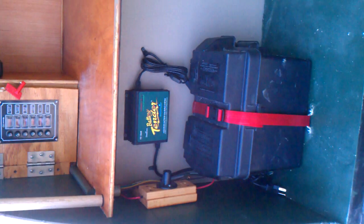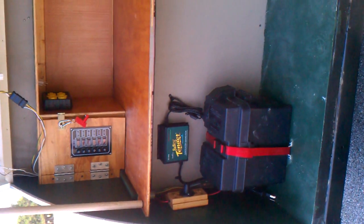There's the battery tender, 12 volt, deep cycle battery in there.